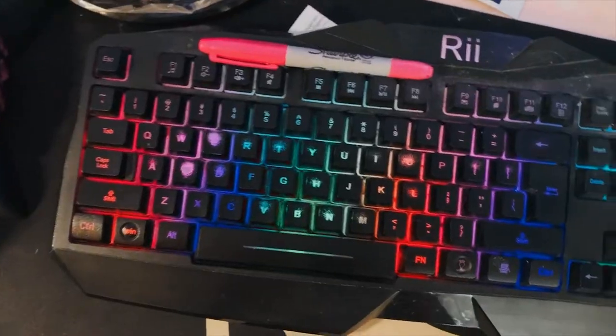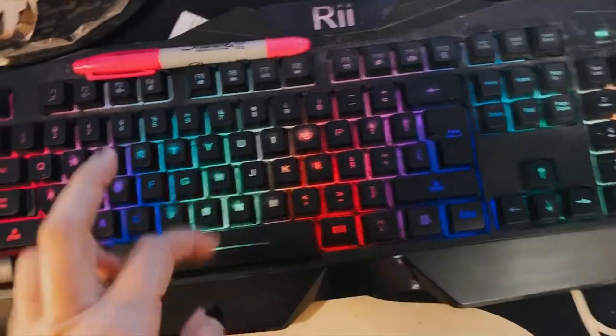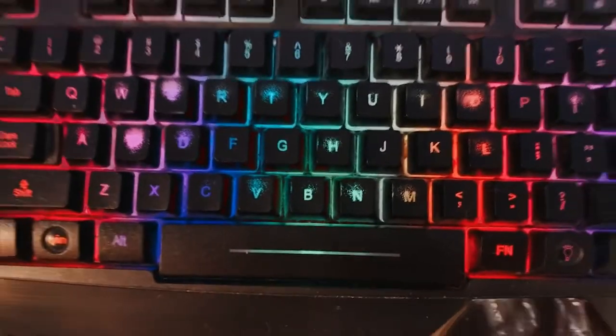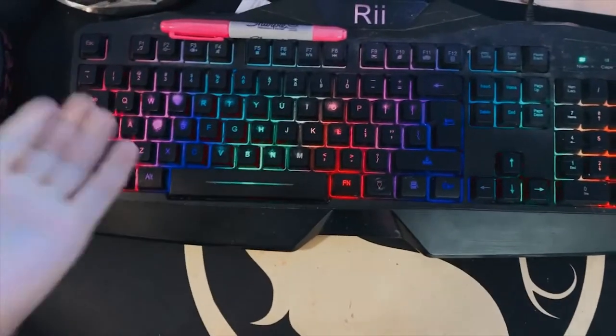I saw that they were doing pre-orders for their keyboard and I was like, first off, I need a new keyboard because look — this is my current keyboard. It's not a mechanical, it's just a normal one. It's been really great, it lasted me four years, but look at the keys — they are not okay. I use this computer every day. It's a really awesome keyboard, it's just time for a new one. Time for an upgrade.